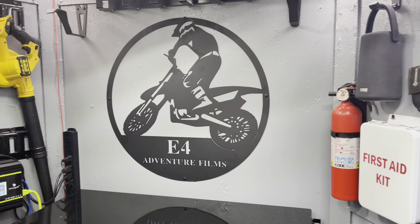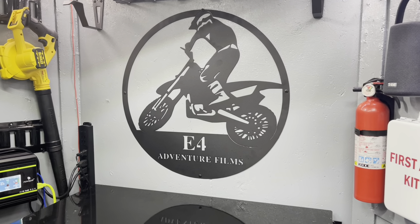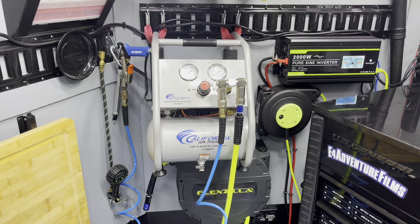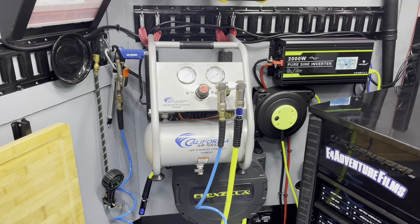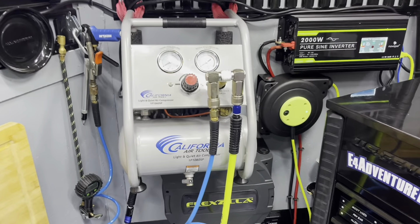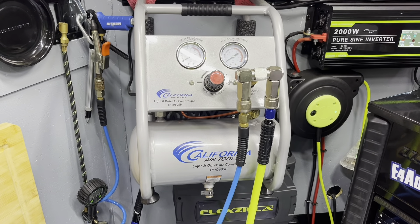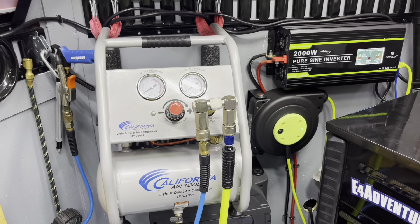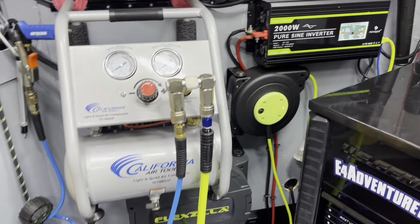Hello, welcome to this episode of the E4 Moto trailer build series. Today we're going to be talking about our compressor situation. I went ahead and got this compressor on Amazon — I'll put a link in the description — it's a California Air Tools super quiet compressor.